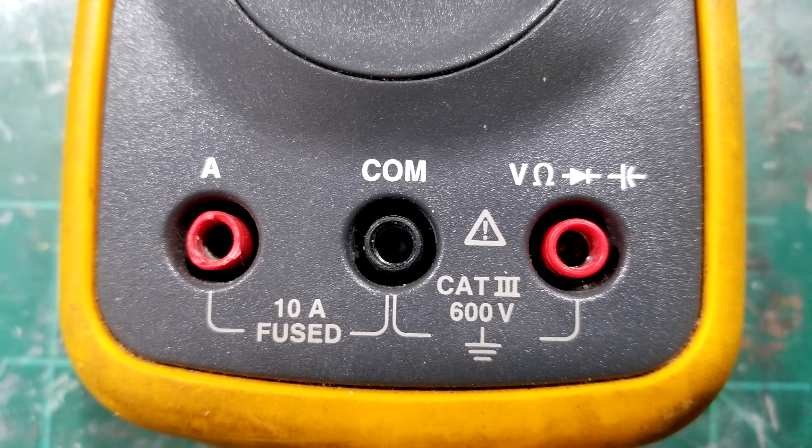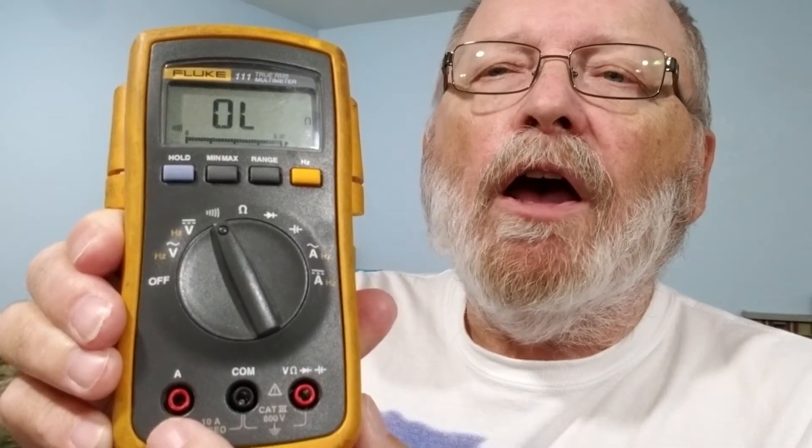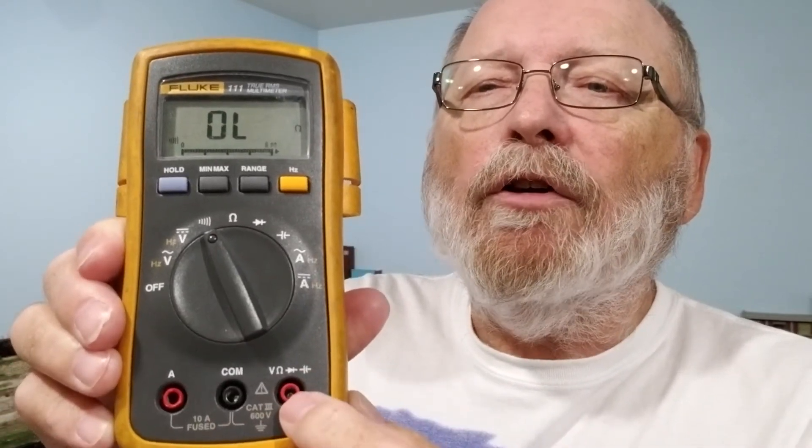Some meters have just three probe ports, some have four. On this one the amperage is auto-range up to 10 amps and it'll go down to milliamps. Other multimeters will have a fourth port separating amps and milliamps, so you might have to move the probe between those two before checking different functions.